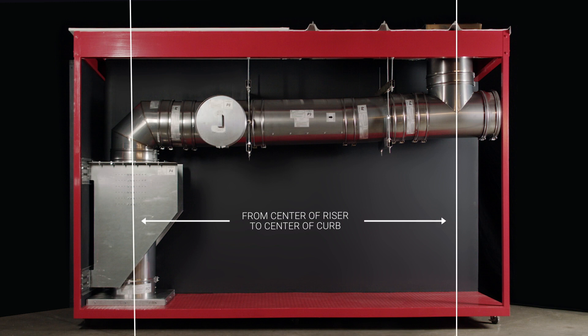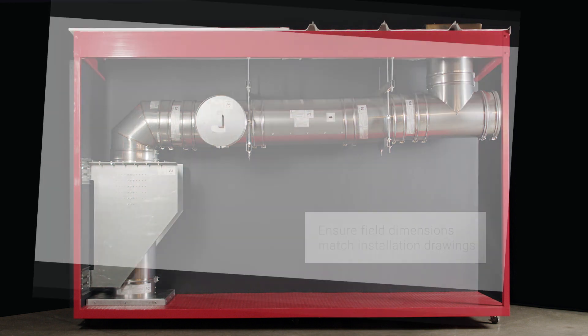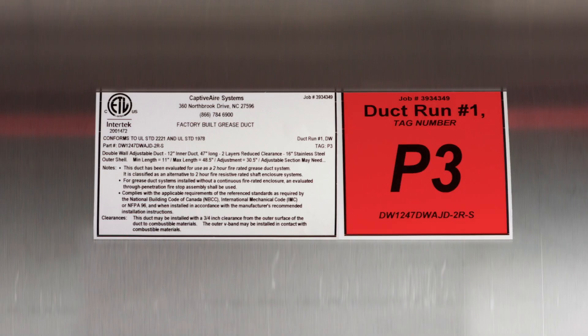Simply take field measurements and make sure they match the duct installation construction drawings for your job. The factory drawings include a schematic with piece numbers that correspond with each of the duct sections.